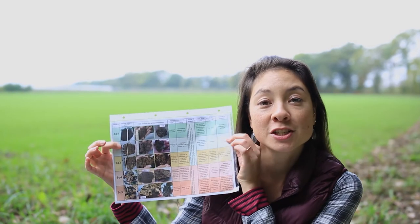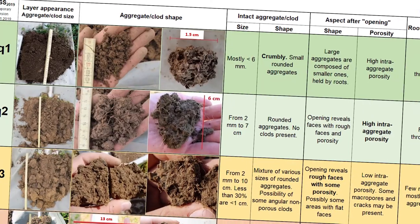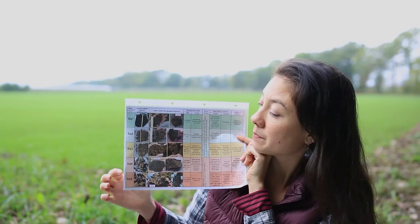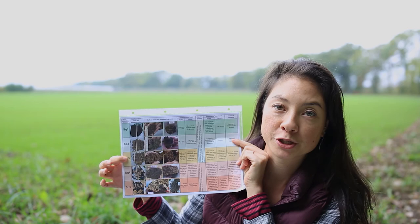There is a chart to evaluate the soil structure. A score of 1 is the best, 5 is the worst, and 3 is the limit between a good structure and a poor structure.